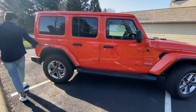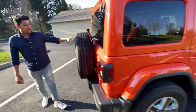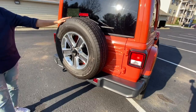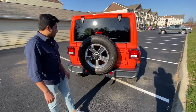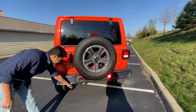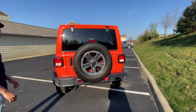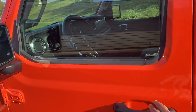On the rear, we have a spare tire here and a rear backup camera. We also have a sturdy tow hook if you want to tow trailers and stuff like that — if you're going camping and all that.